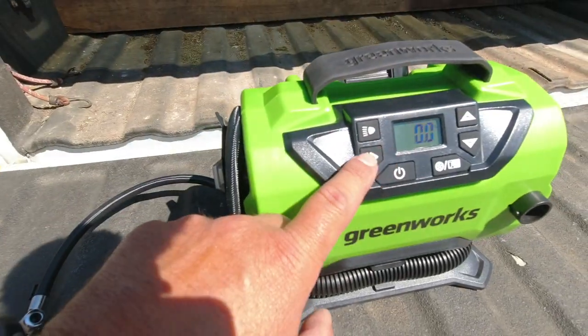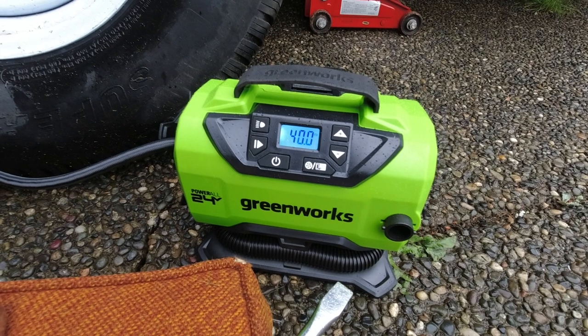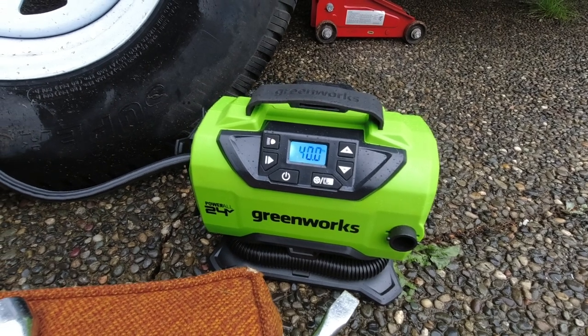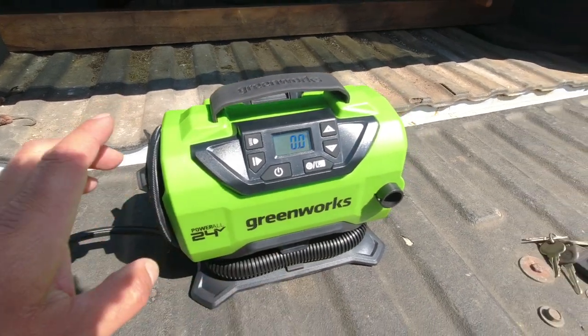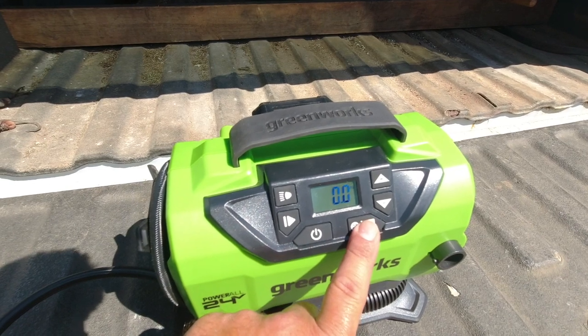Once you hit the play or start button, it's going to start inflating the tire and automatically stop once it reaches that PSI. The other nice thing is that as soon as you connect this to a tire, it's automatically going to tell you the current PSI on that tire — super handy.